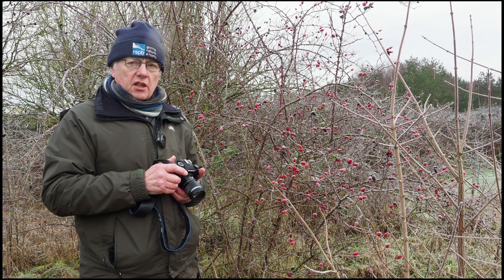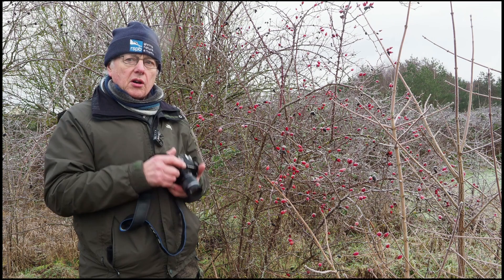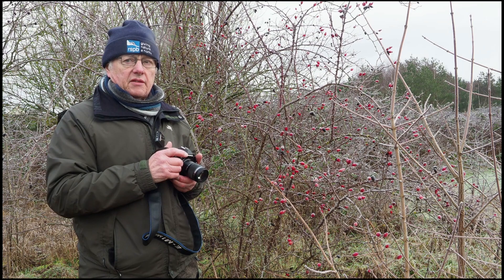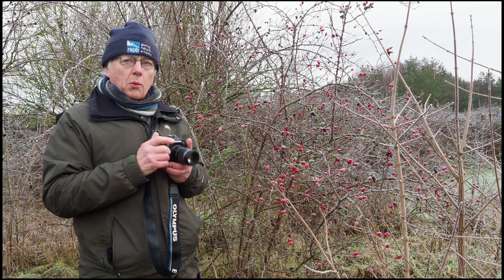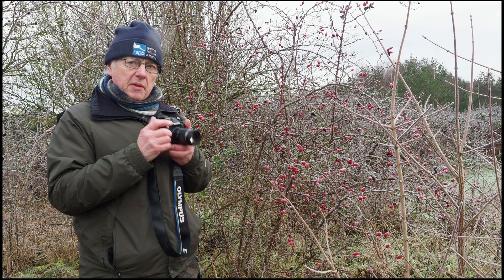Overnight we had a sharp frost, so today I'm using the little 60mm macro lens on the Olympus E-M1 Mark III and I'm just photographing these berries that are covered in frost. The nice thing about using the Olympus Mark III, or all the Olympus cameras, is the image stabilisation that's in the body, so I don't have to really worry about using a tripod and I can go in there nice and close with the macro lens.